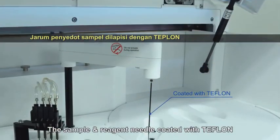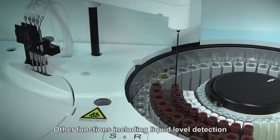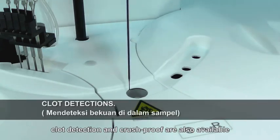The sample and reagent probe, coated with Teflon, is washed automatically after each pipetting to avoid cross-contamination. Other functions including liquid level detection, clot detection, and crash-proof are also available.